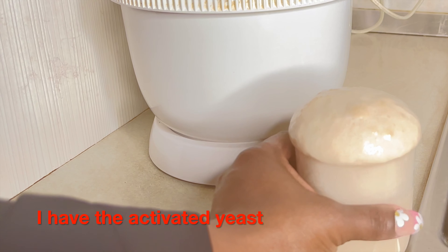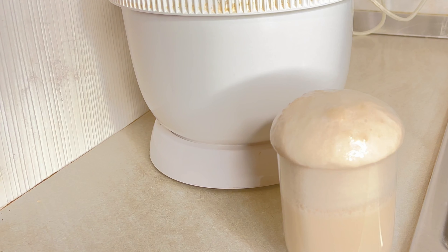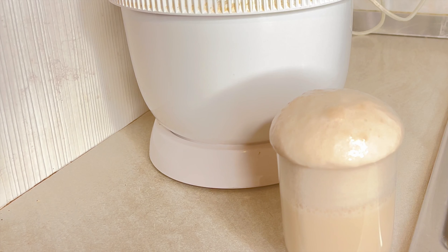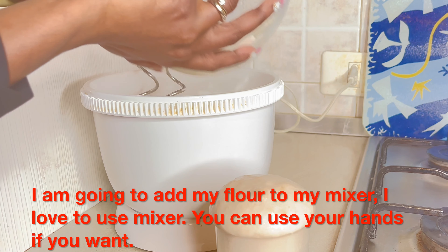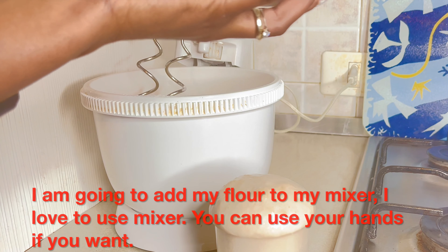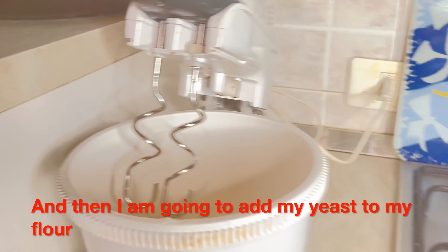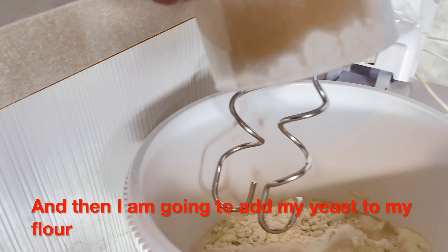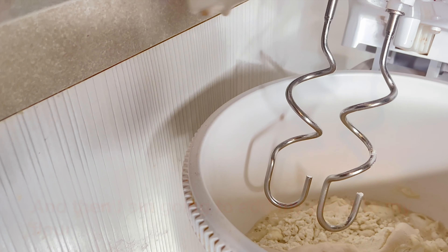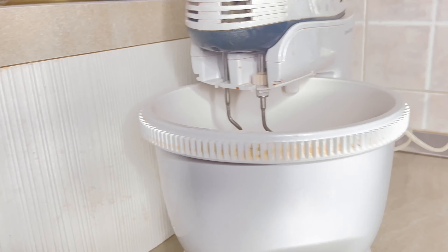My yeast has activated. You can see when you have activated yeast — it comes up with bubbles on top. The next thing I'm going to do is add my flour to my mixer, because I like to use a mixer to mix my dough. If you don't like to use a mixer, you can do it by hand. Then I add my activated yeast to my flour and mix.